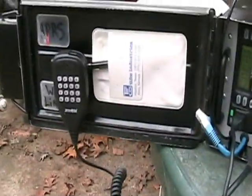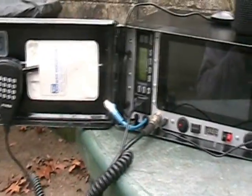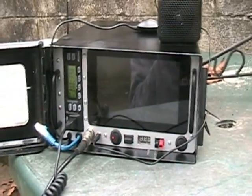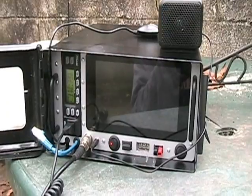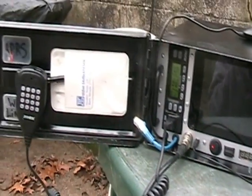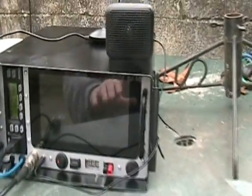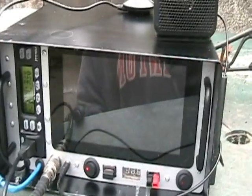Just keyed up a repeater. Yeah, I really like it. Can't wait to maybe take it on a couple of camping trips, field day, or any time that there's an emergency happening and we need to have some APRS capability — say the phones are down, we could use this.